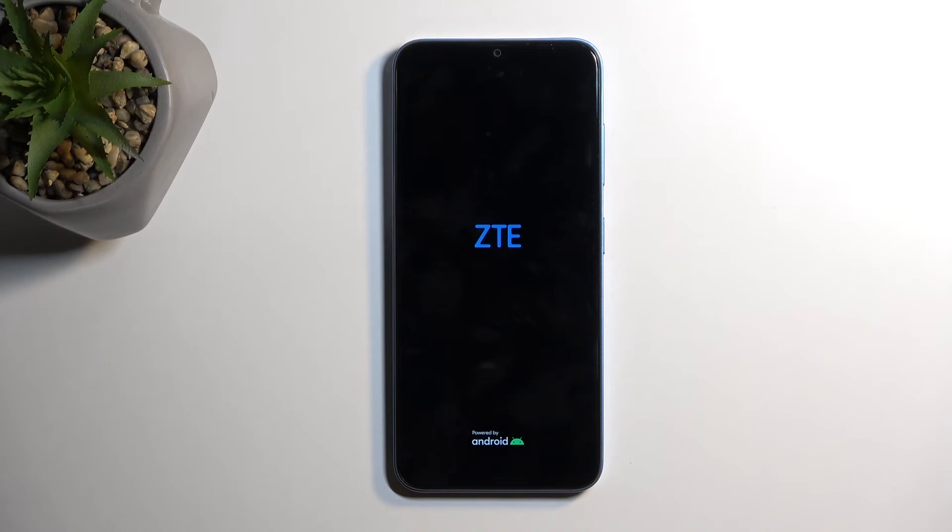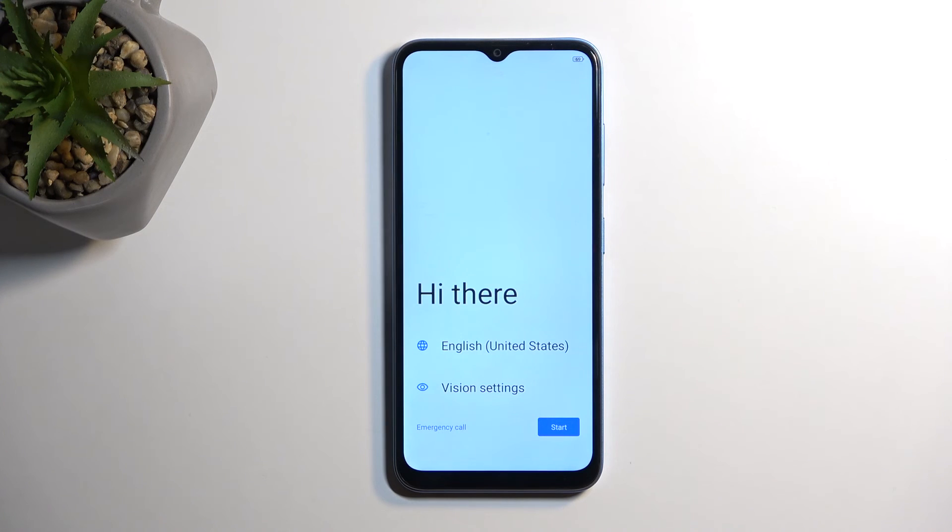Once the reset is finished, you will be presented with the Android setup screen. As you can see, the process is now finished and you can set up your device however you like. If you found this helpful, don't forget to hit like, subscribe, and thanks for watching.